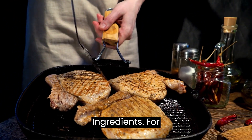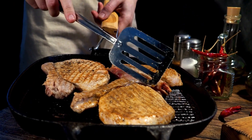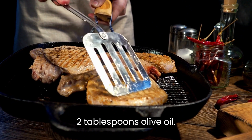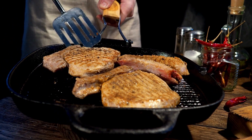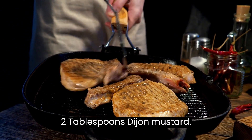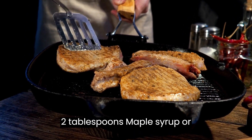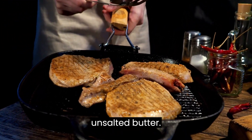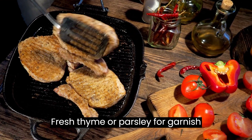Ingredients: bone-in pork chops, about 1 inch thick. Salt and pepper to taste. 2 tablespoons olive oil. 1/4 cup bourbon. 1/4 cup chicken broth. 2 tablespoons Dijon mustard. 2 tablespoons maple syrup or honey. 2 tablespoons unsalted butter. Fresh thyme or parsley for garnish, optional.